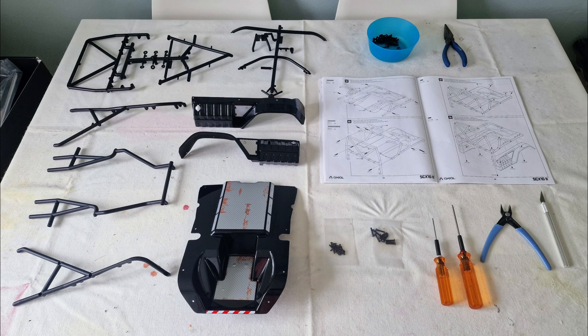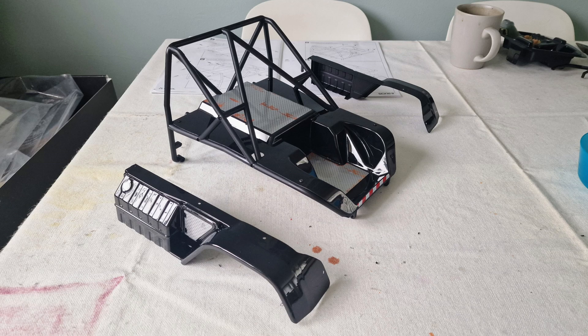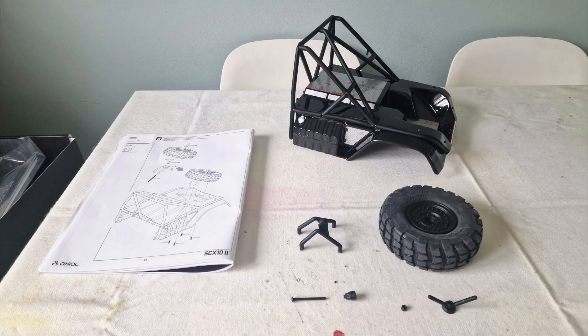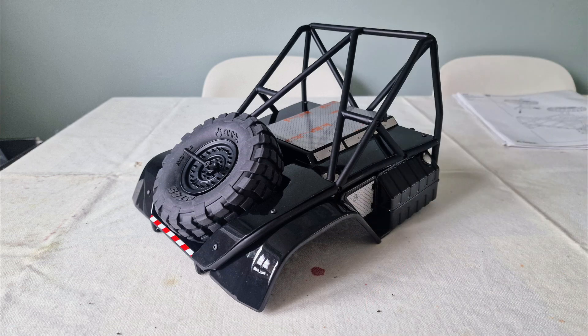Next was the cage. I screwed this together around the rear bed and then screwed the bed down on top of the framework. Then I screwed the side pieces to the underneath of the framework. I assembled the spare wheel carrier and fixed that to the rear bed and fitted the spare wheel.